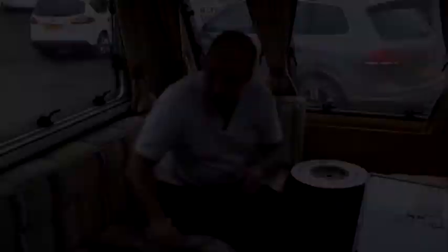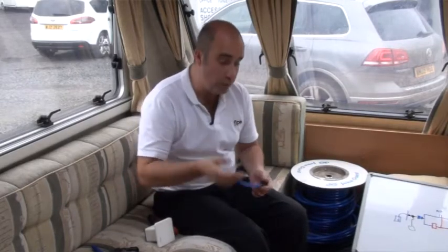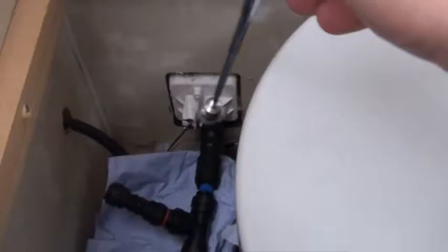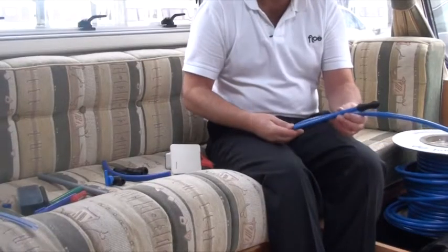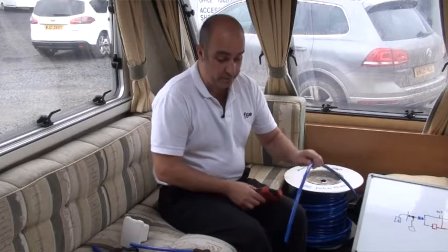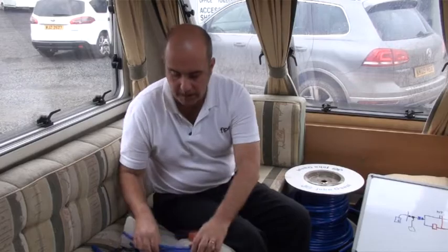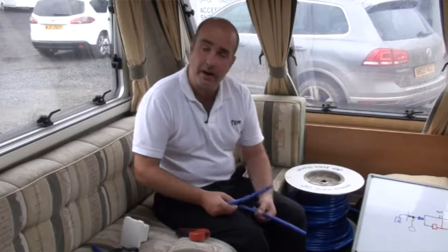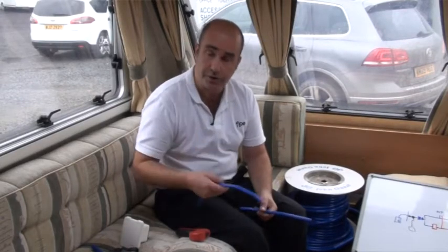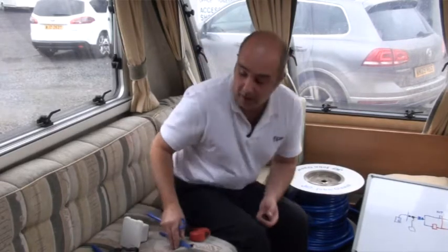Here you can see the original piece of pipe. My advice is: if you ever change your van, boat, or RV, take Flow with you and put the vehicle back to the way it was. Simply go to a shop and get a piece of pipework of the same length — it costs just a couple of pennies. Keep the original piece stored in the back until you want to remove the unit and reinstall it elsewhere.